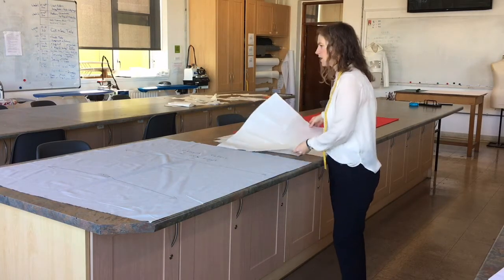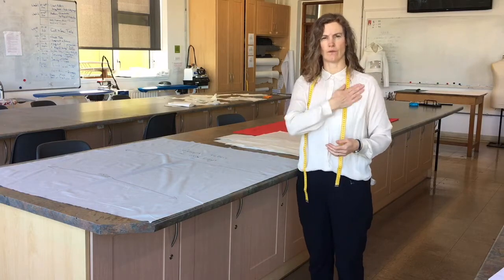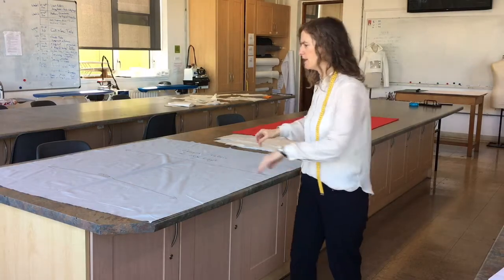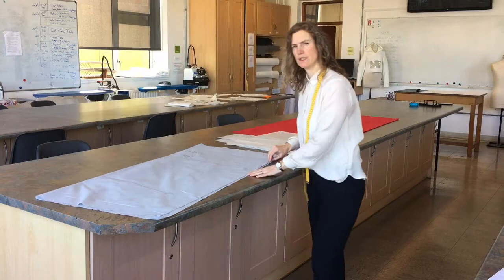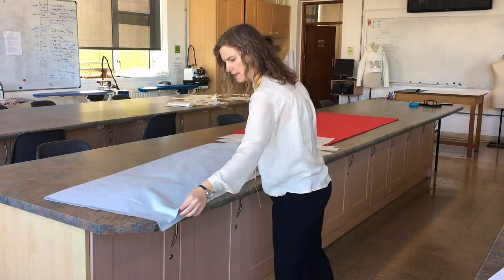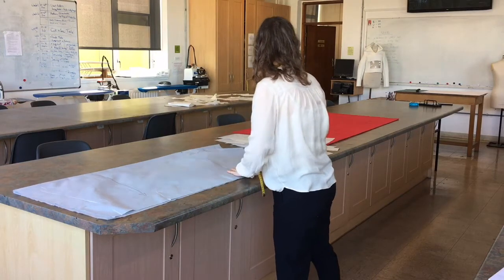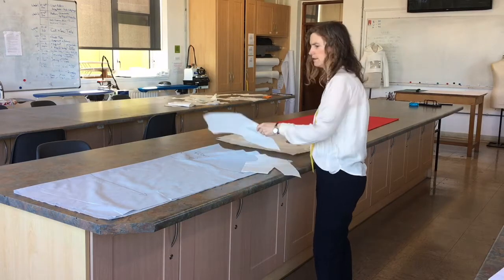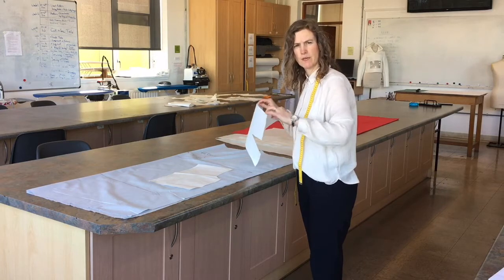The other method that's common — because often our garments are symmetrical — is that we need, say, two front pieces that are the same and two back pieces that are the same. So we could fold our fabric in half so we have it doubled, on the double. We can place pieces down on it, and if I place this here and pin it, arrange it properly, I would get two pieces.